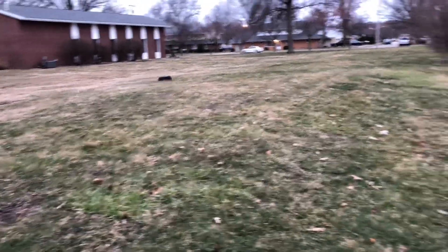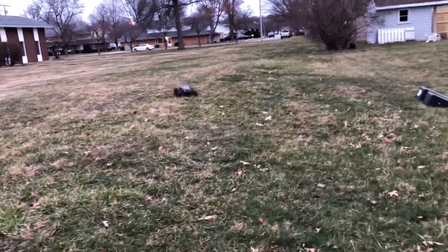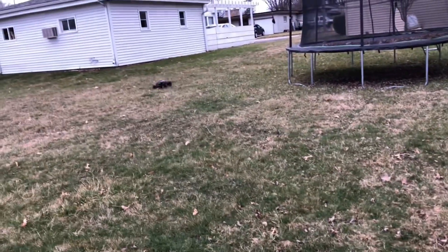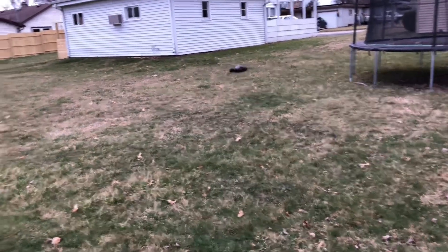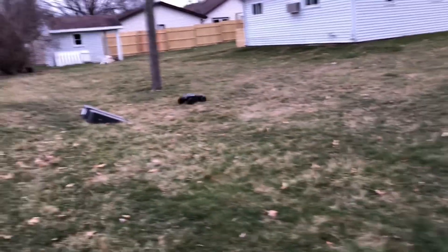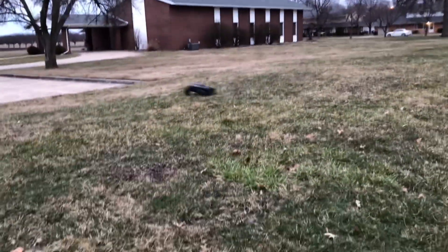It's so easy to control this thing. I'm telling you, it really is. But that longer wheelbase — I'm going to have nailed it with this.